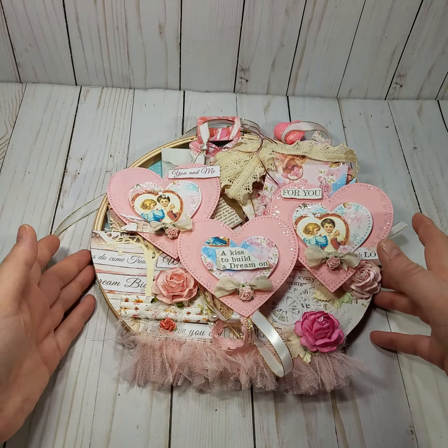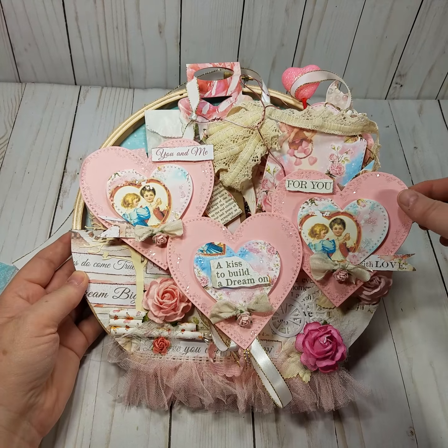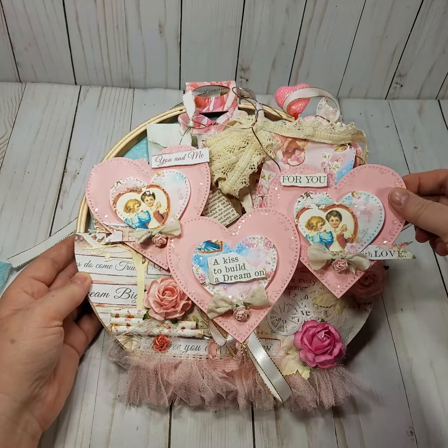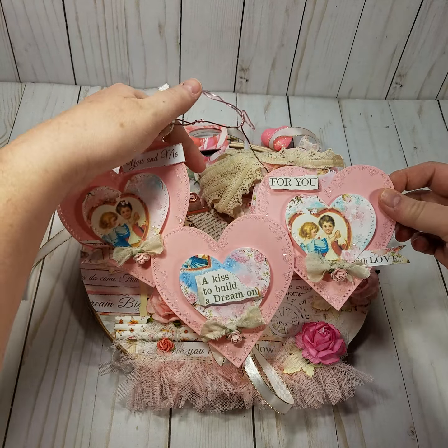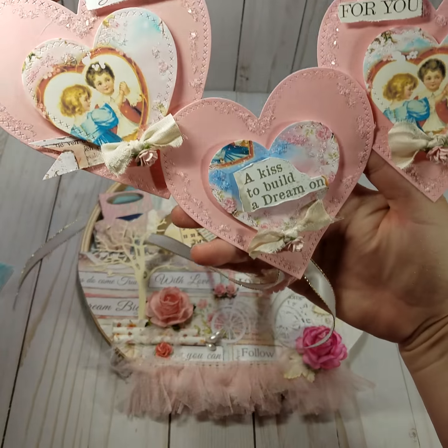I've already taken everything out and unwrapped it, and it's absolutely gorgeous. I kind of was peeking inside the hoop, so I'm not sure how she had this exactly, but it's her banner and I thought it was so pretty.